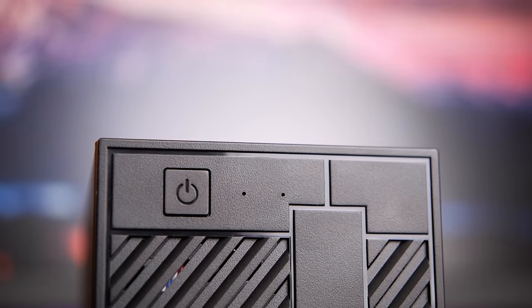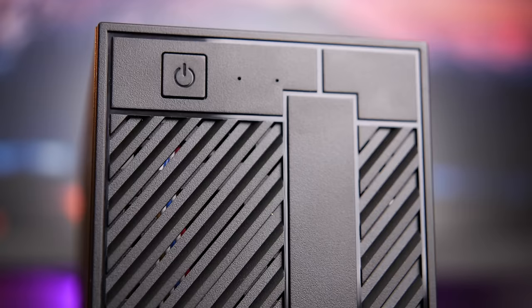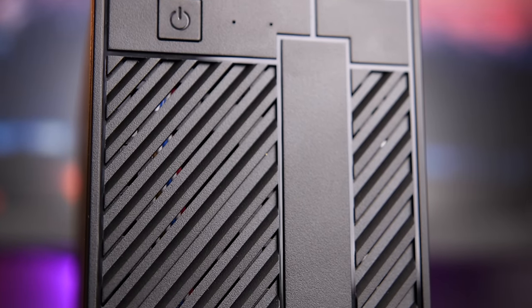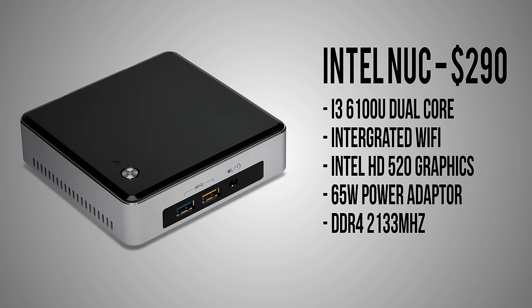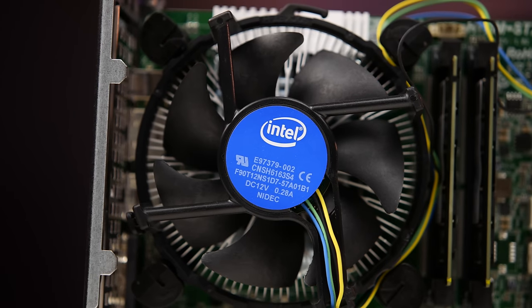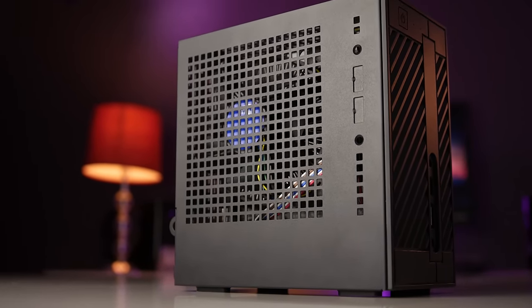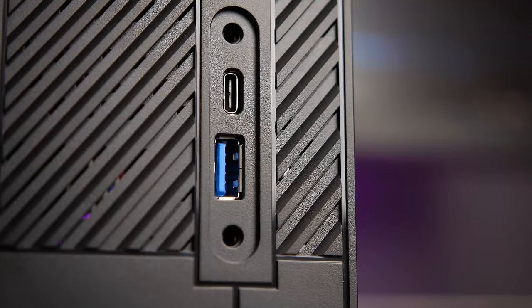The DeskMini 110's price of $140 fits perfectly into my budget, especially when you consider that individually purchasing a Mini-ITX case, motherboard, and power supply would cost much more. Its most notable competitor is likely Intel's newest NUCs, which range from $290 for one with a mobile i3-6100U to $590 for the high-end Skull Canyon version with its i7-6700HQ and Iris Pro graphics. While those units do come with processors and integrated WiFi, ASRock's price is still extremely competitive — you could equip the DeskMini with a desktop-class i3-6100 and it would still cost less than Intel's own offerings.